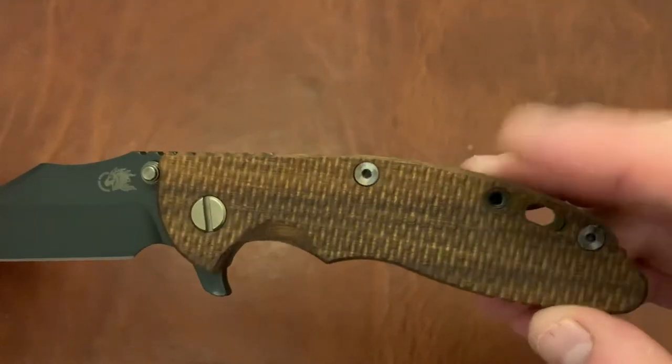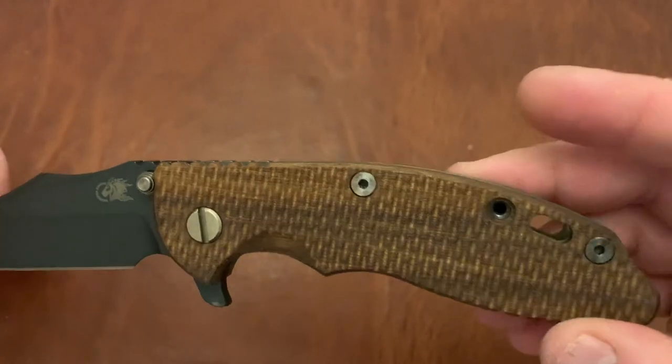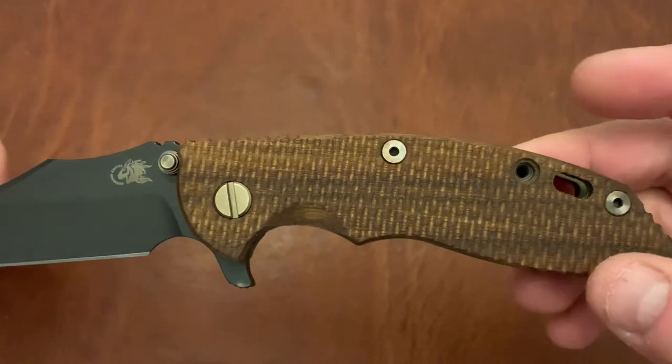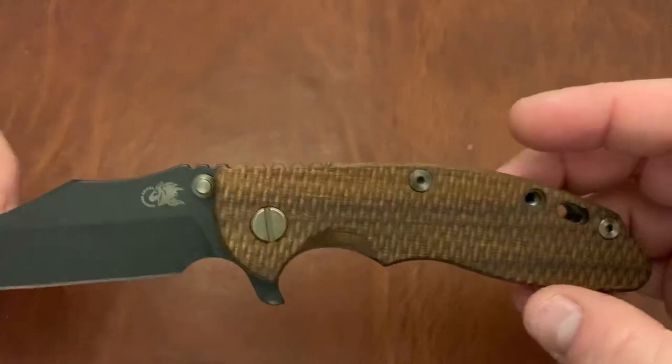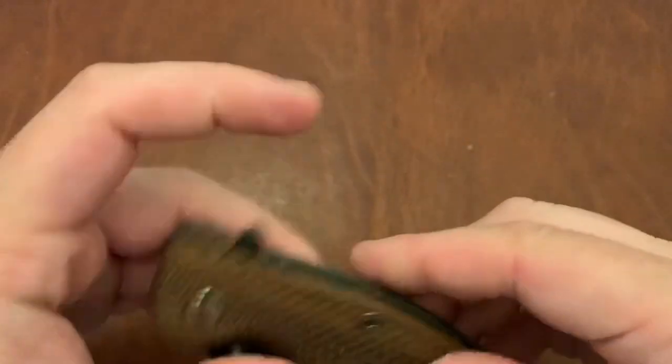If any of you guys know where I can find a screw that I wouldn't have to go through the ranch for — one that specifically matches the set from the vintage XM18s — please shoot me a comment below. I'd love to know where I can get one and I'd love to order one. Thanks.